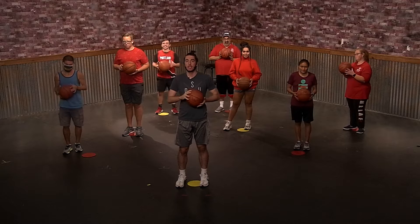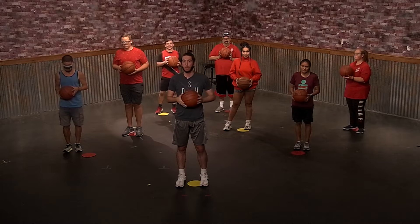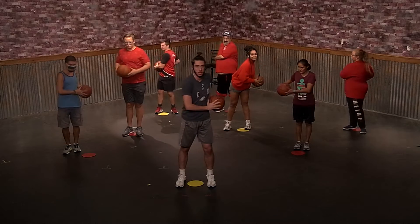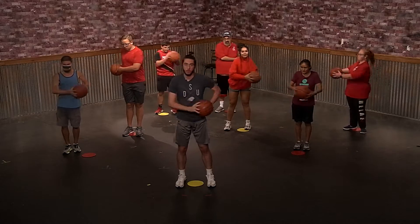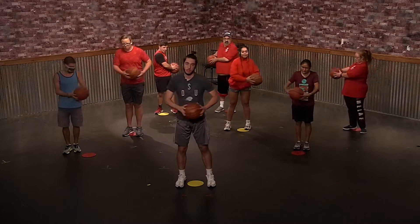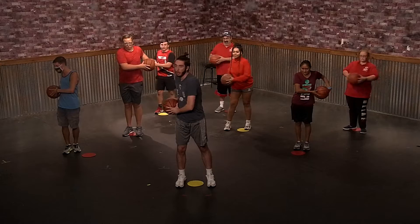What's up everybody? My name is Bryce. For basketball, we're going to go through a little bit of a warm up to start. We're going to be moving the ball from side to side across our body, making sure we bring it back and forth, keeping it low on our hip, doing that for 15 seconds. Try to keep your elbows out.